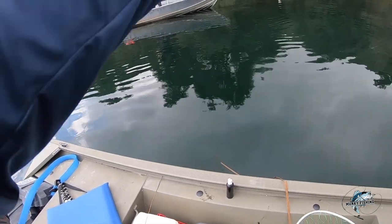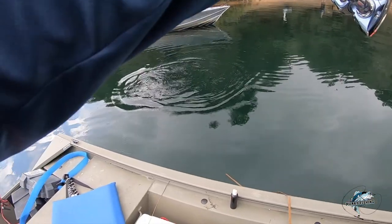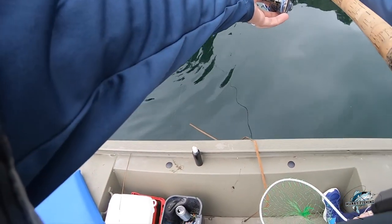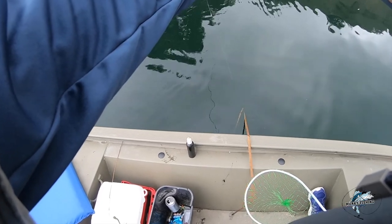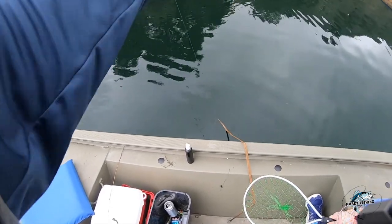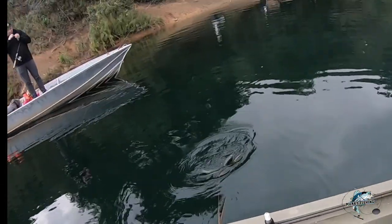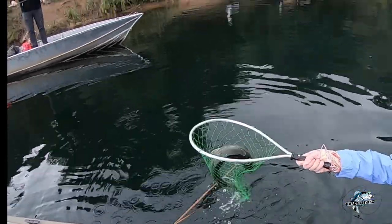It's my first Dixon Lake trout. Yesterday I was at Santa Ana River Lake. I caught four, I lost two over there. And under the boat? Yeah.